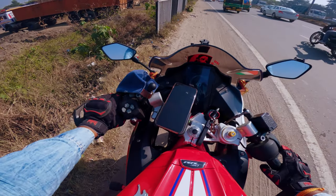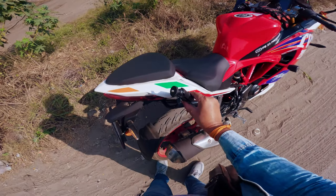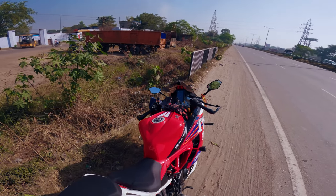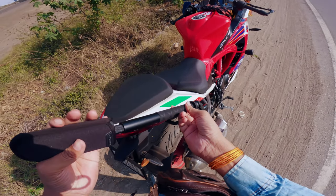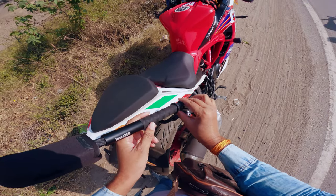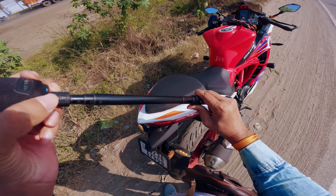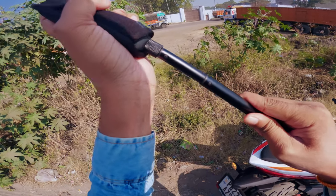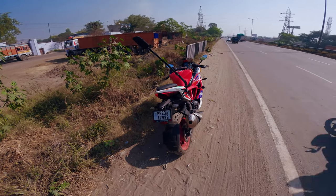The invisible selfie stick and Insta360 — I will put it now. Let's see how the shots come. The mount is tight. We will mount the invisible selfie stick on it and check that it is not loose. It's tight. We will extend the stick — I will close the last two sections to avoid wobble. This is our setup from Insta360's perspective.